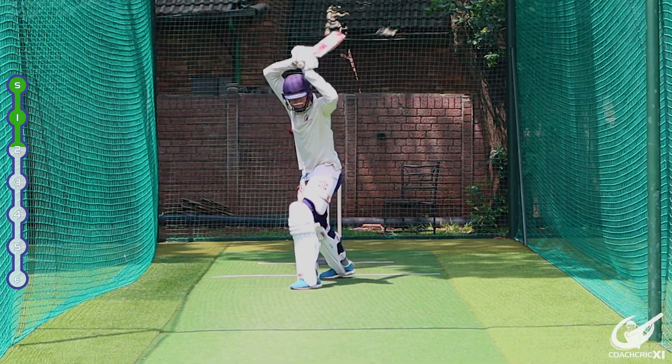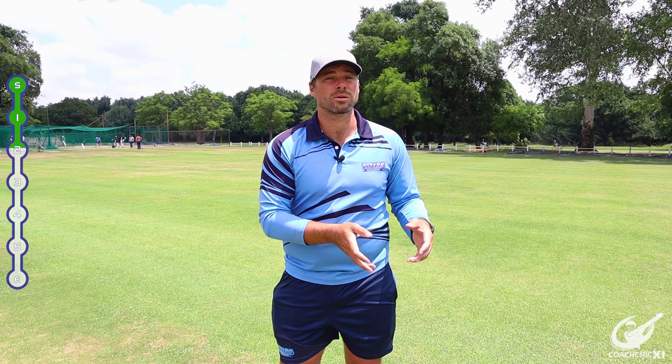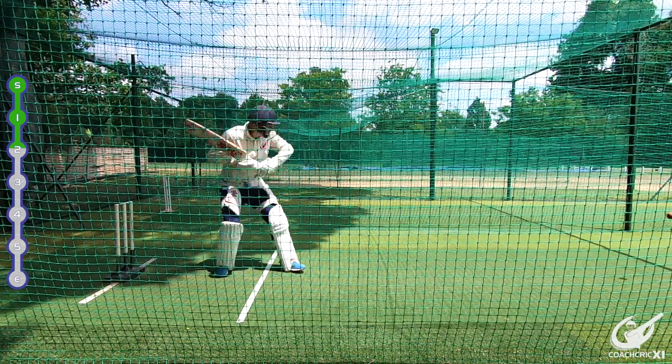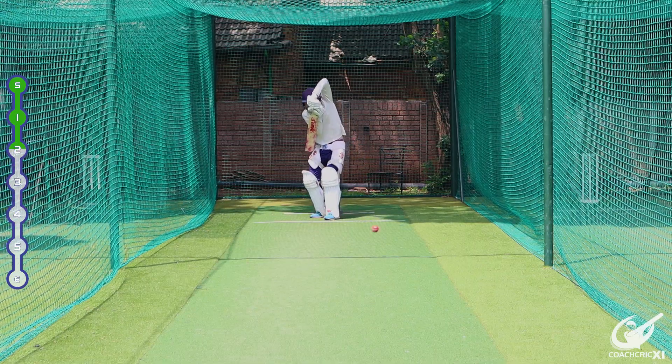To play a moving ball there are a couple of ways you can do it. You can either look to come out of your crease to try and limit the amount of movement the bowler can get, or you can go deep in your crease to play the ball after it has moved so you can watch the movement onto the bat.